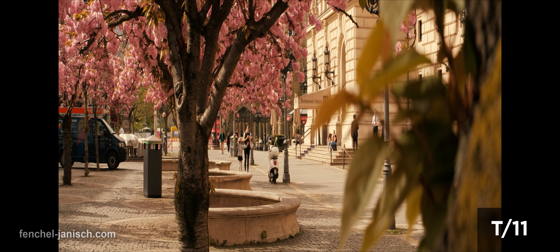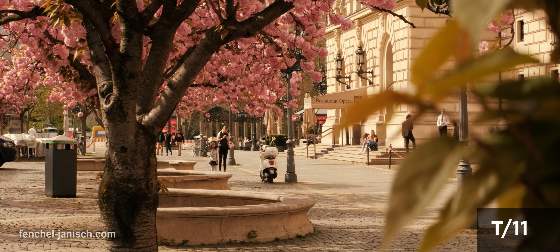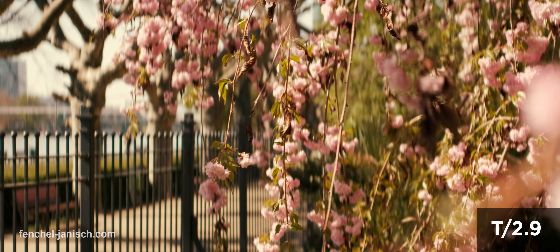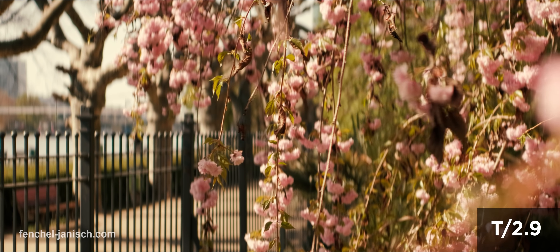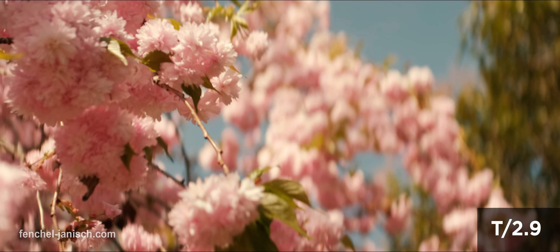The squeeze ratio of 1.8 times makes the anamorphic characteristics much more visible and enjoyable, especially if the foreground and background are out of focus. The bokeh distortion really makes a difference and is even noticeable on smaller sensor cameras.